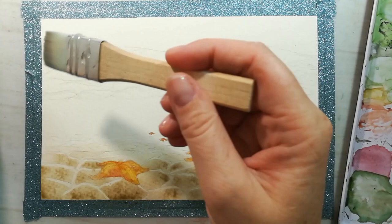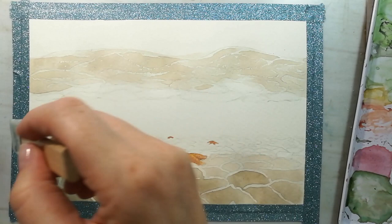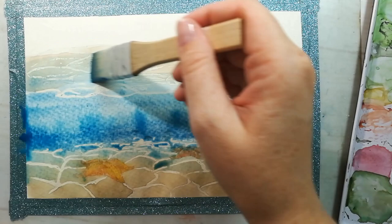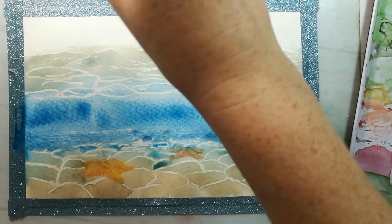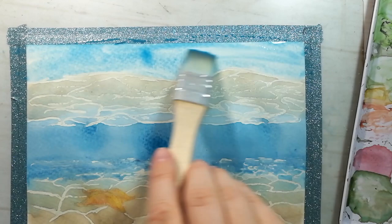After that layer is dried I will apply some cerulean blue, and after that Prussian blue for the middle of the painting. I'm also using cerulean blue for the sky and I will remove a little bit of paint with a paper towel for some clouds.